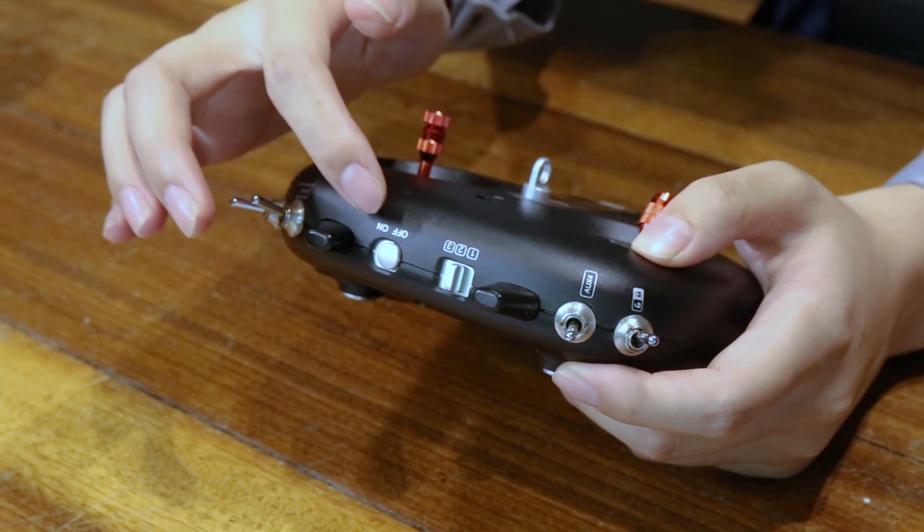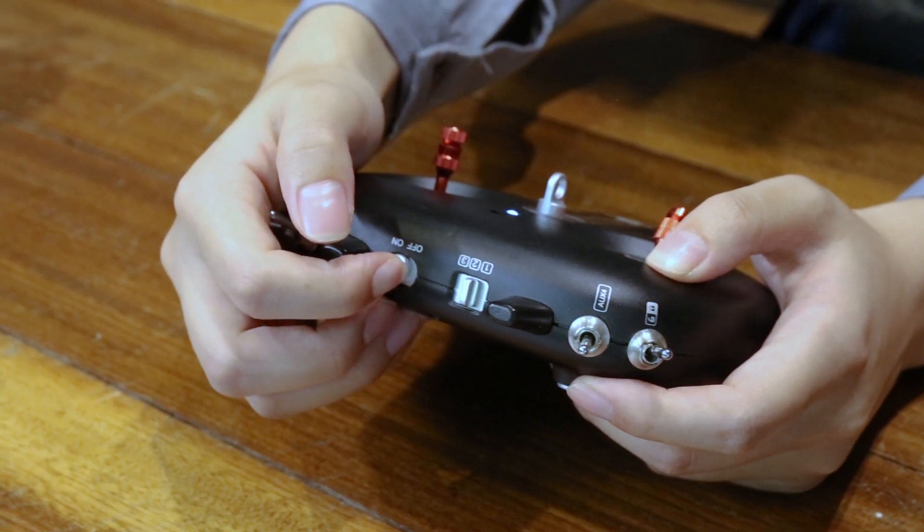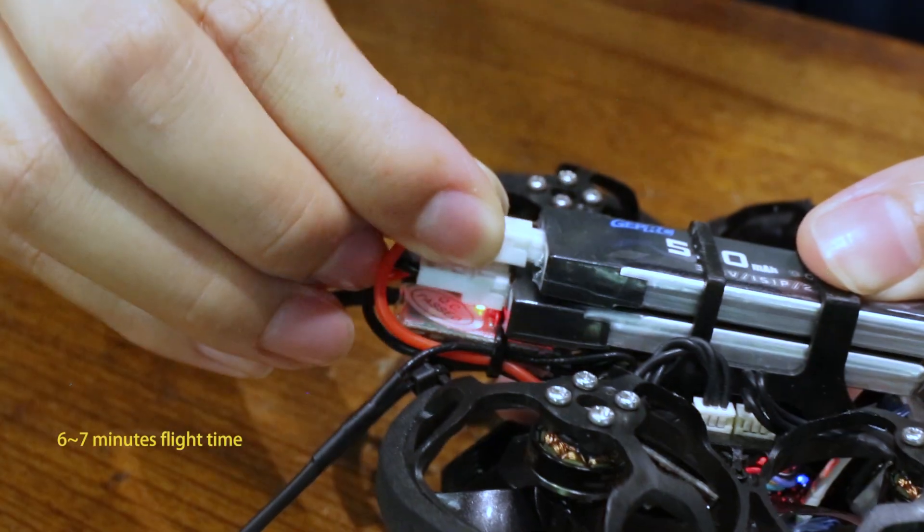Next, take out the remote control and start it by turning on the power switch. Then pick up the TinyGo and insert the power cable to start the FPV and get ready to fly.